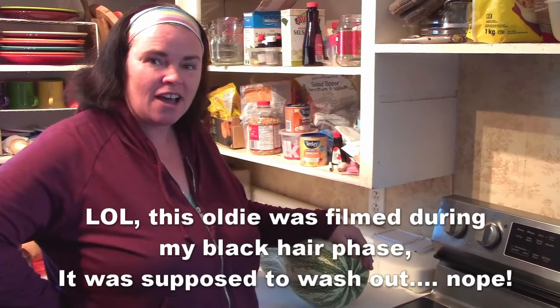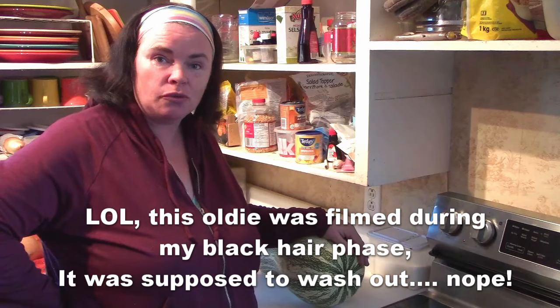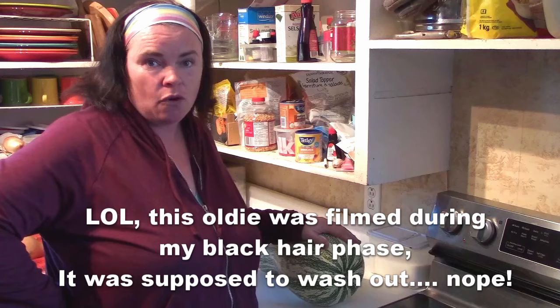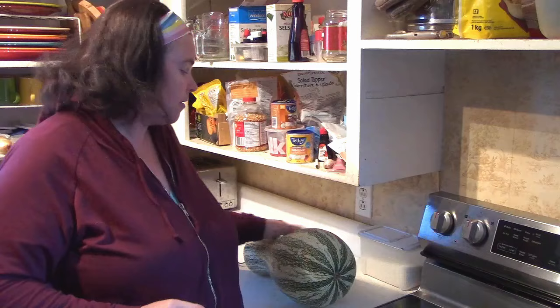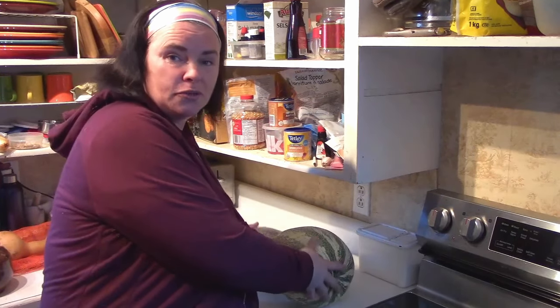We're going to be making some pumpkin pie tarts. I thought what better time to take you through my recipe for making pumpkin pie filling. I have kind of a unique way of doing it — I use ice cream. So definitely stay tuned to see how that comes together. But we're not actually going to be using pumpkins.